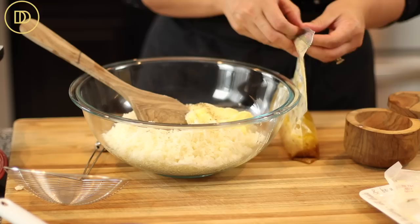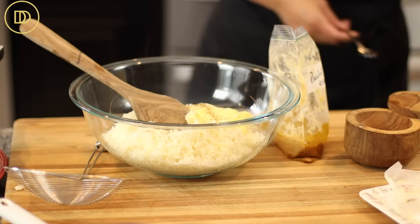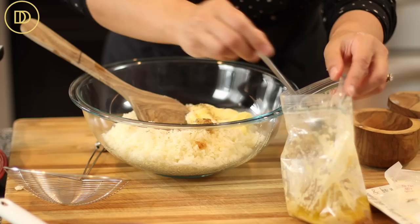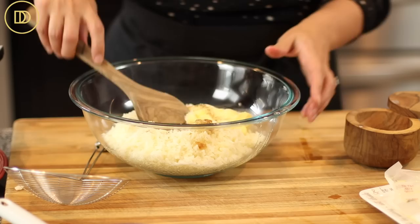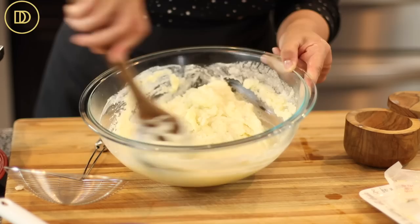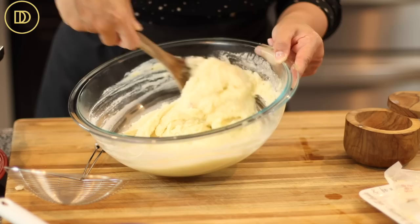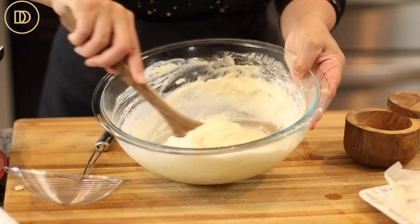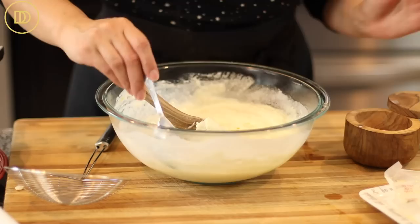Some people put grated garlic in their mashed potato, but I feel the flavor is very sharp and too intense. I usually have a little bag of roasted garlic in my freezer — garlic cloves roasted with a little salt and olive oil, then pureed. It gives a really nice sweet garlic flavor without that sharp bite. Mix everything up with a wooden spoon or spatula. It smells so good — that roasted garlic is amazing in here. Add a little more liquid because the potatoes soak it all up and it helps them stay creamy and smooth.